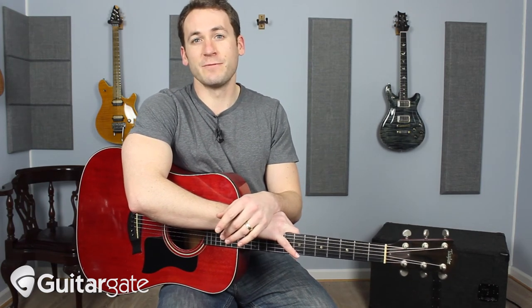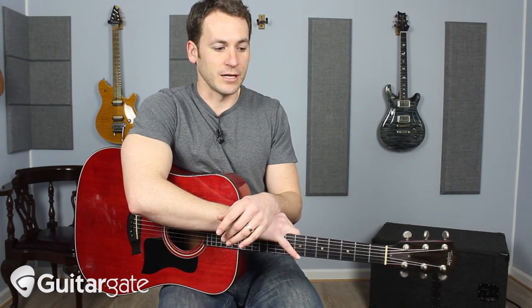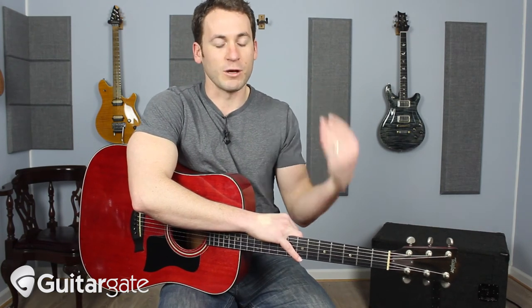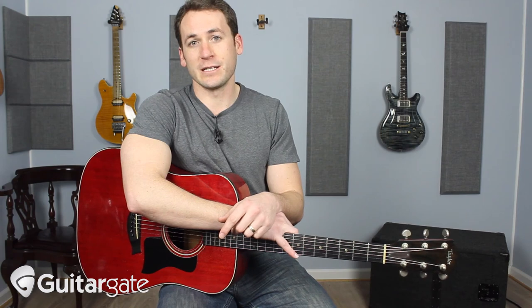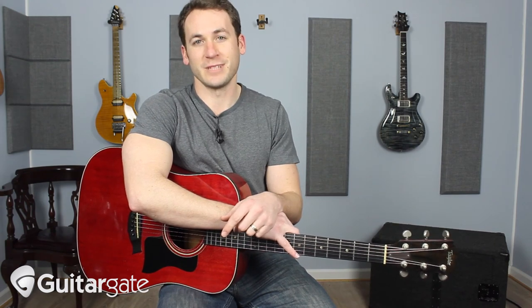If you like this video series, please subscribe — it helps me out a great deal. If you have any questions or suggestions for lessons, please drop those in the comments. And if you haven't checked us out at GuitarGate.com yet, please do that as well. I'll see you in the next one.